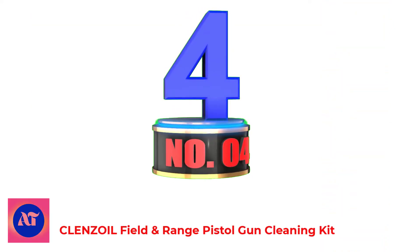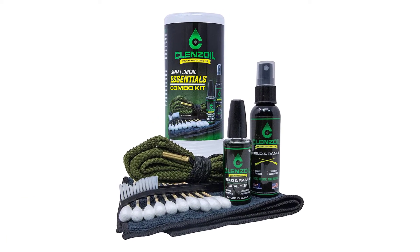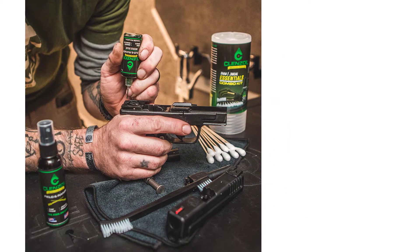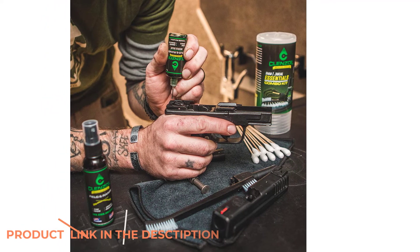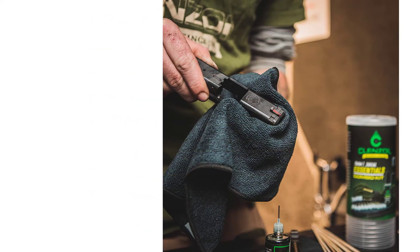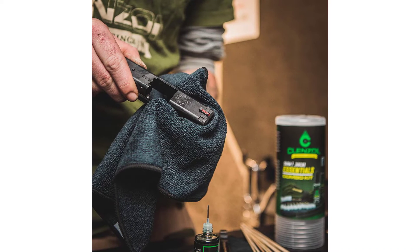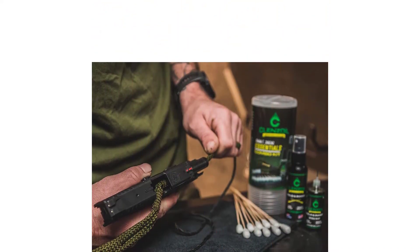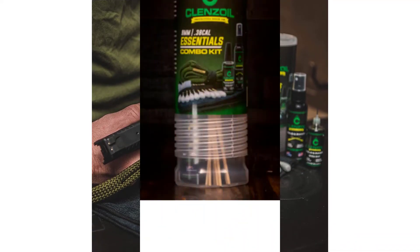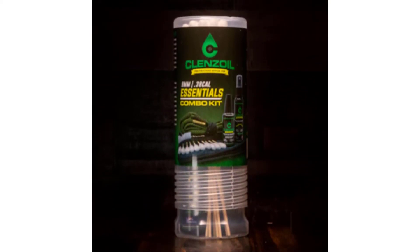Number 4: Cleansoil Field and Range Pistol Gun Cleaning Kit. Cleansoil Field and Range is a rifle essentials kit that incorporates each of the vital parts for total cleaning of all pieces of manual action, switch activity, and semi-automatic rifles. The kit features essential tools for easy on-the-go maintenance for some of the most popular firearms calibers in the world. It comes with solution in both a 1-ounce siphon sprayer for far-reaching cleaning and a 1-ounce needle oiler for precision lubrication. The sealable packaging makes it simple to hold all cleaning parts together in a range pack or on the workbench.